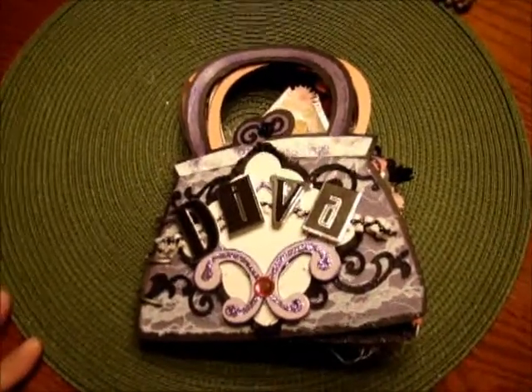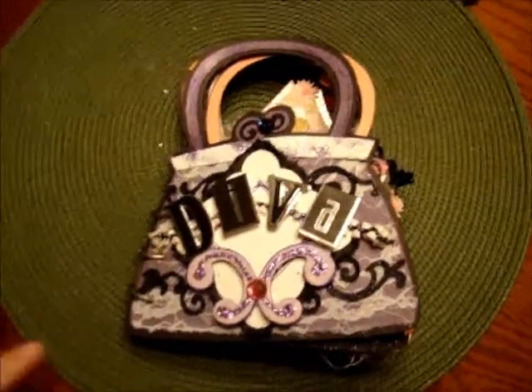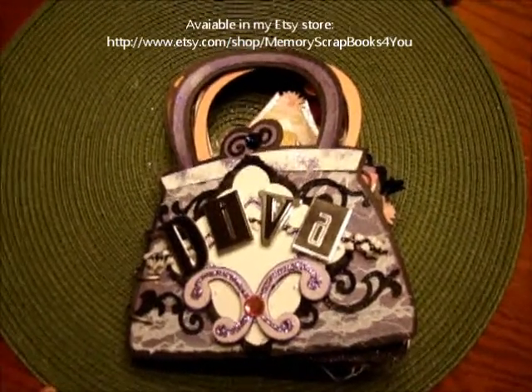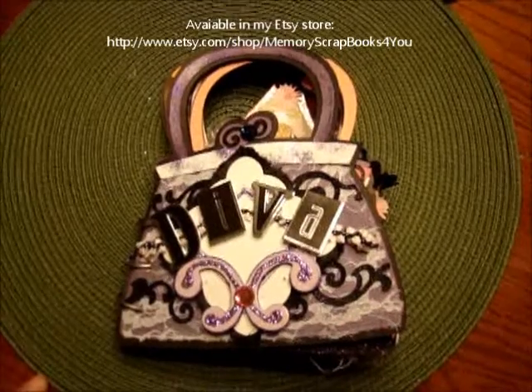Hi, everyone. Welcome back to Memory Scrapbooks for You. This is Cindy, and I have another Diva book I'd like to go over with you, and this book is for sale. So if you're interested, you can follow the links to my Etsy store or email me if you have any questions.